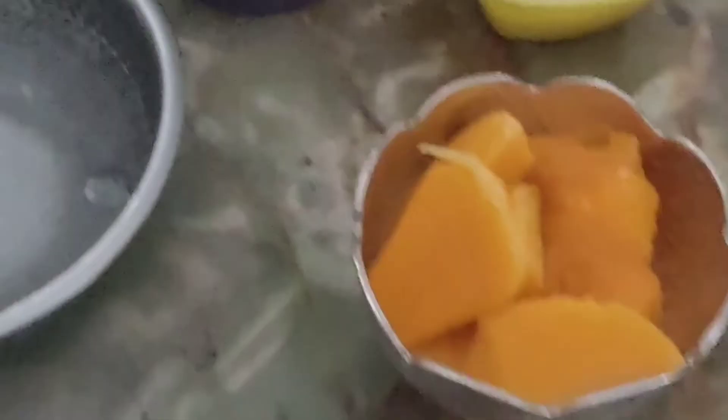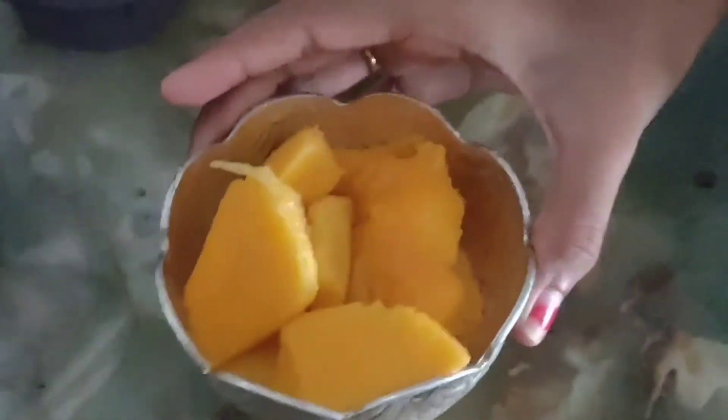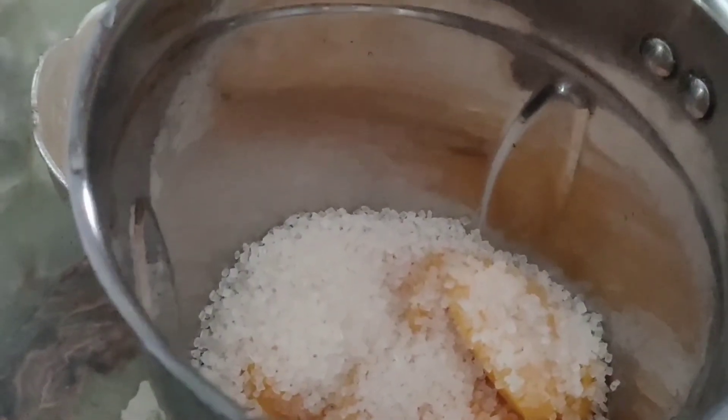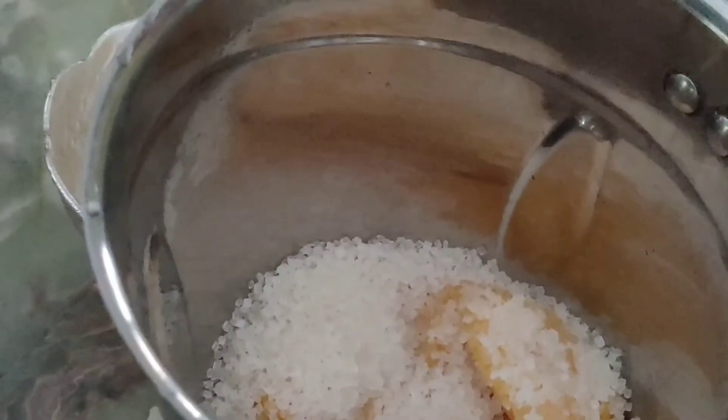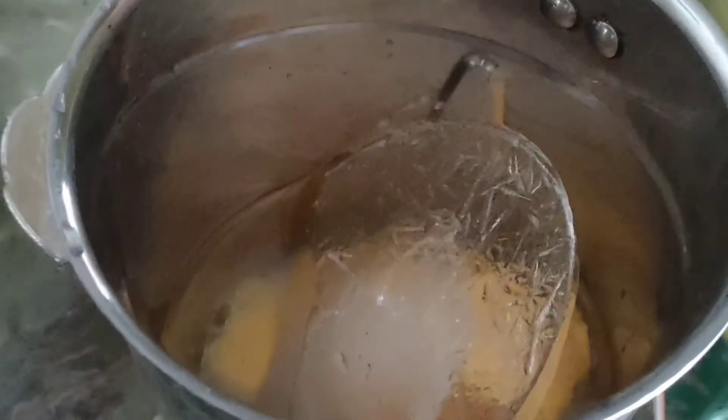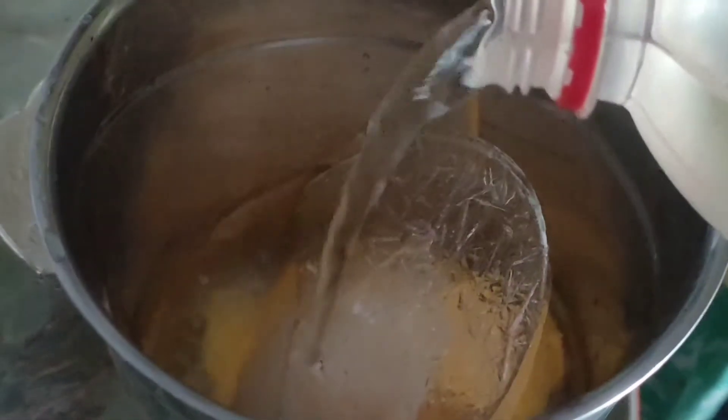Put the mango pieces into the mixy jar and add sugar, add some honey, add ice cubes, and add some water. Then mix in the blender.